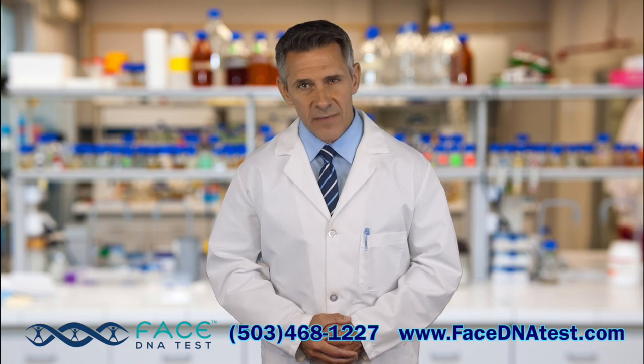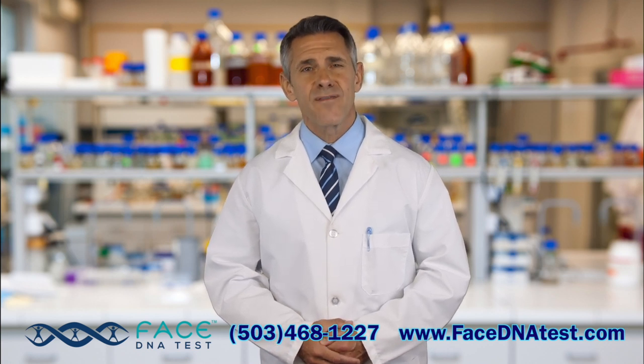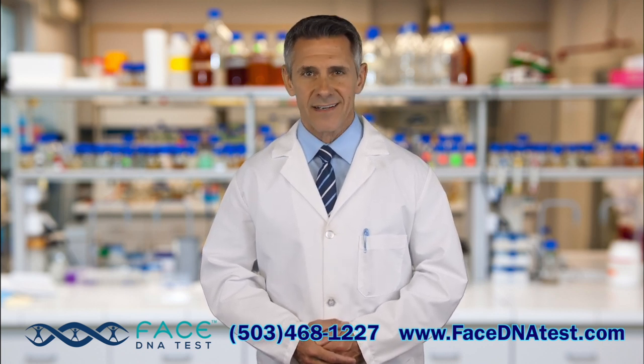We hope this information helps you complete your collection with ease. Feel free to contact us with questions at 503-468-1227 or visit www.FaceDNATest.com.